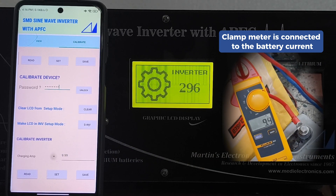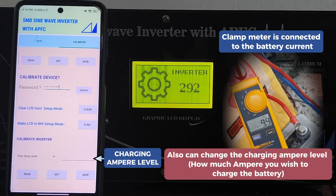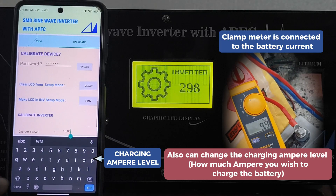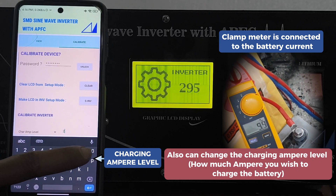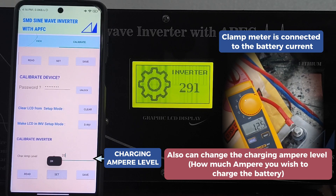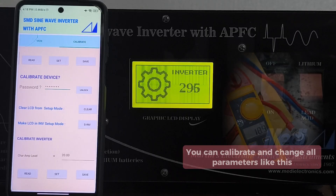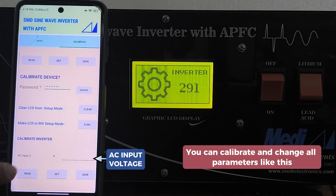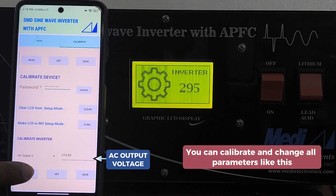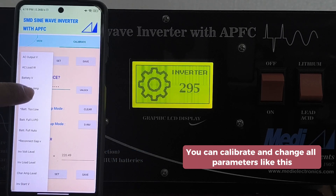You can also change the charging ampere level. It is used to set how much ampere you wish to charge the battery. Then press the set button.